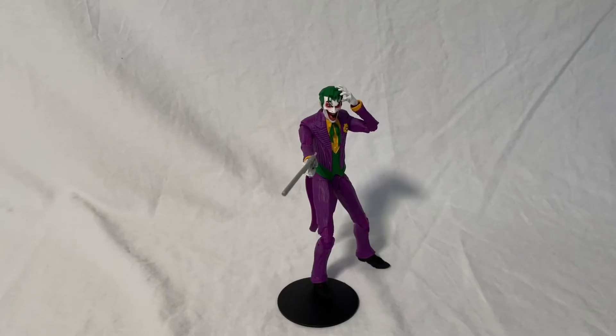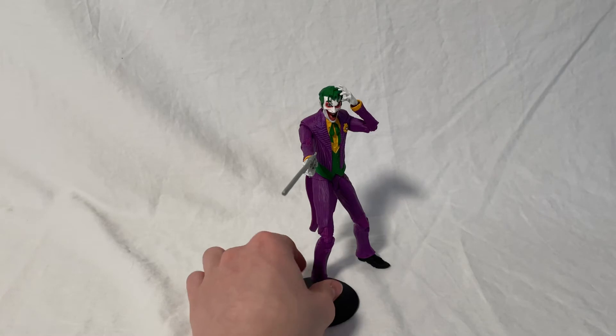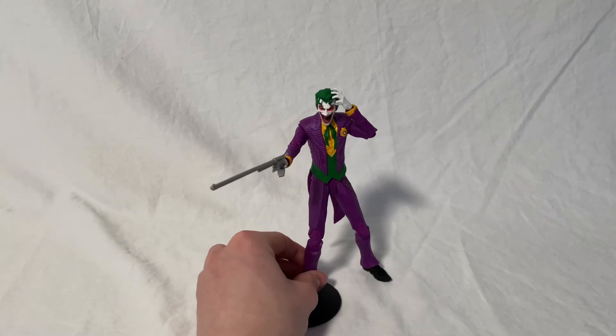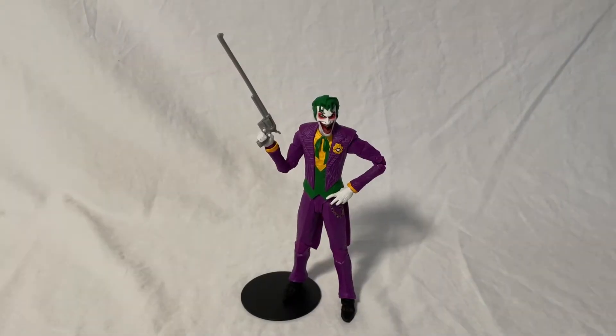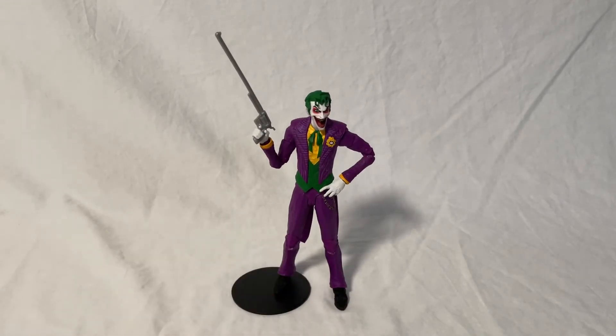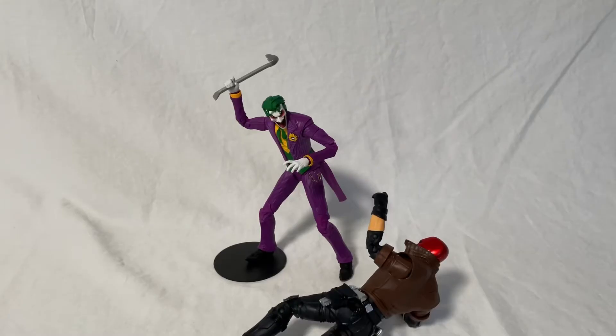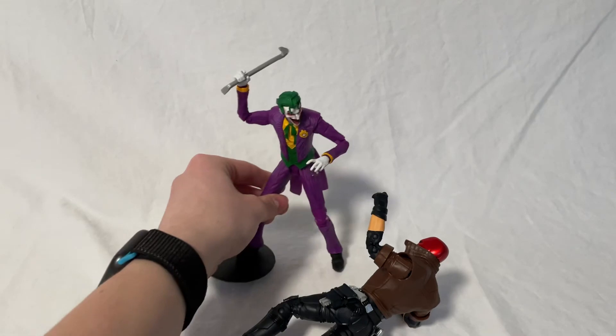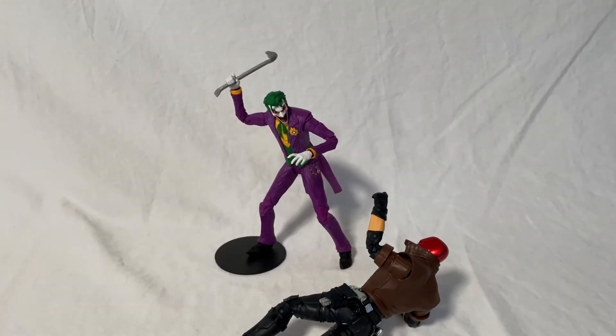Now I'll go over some different poses I like to put this figure into. For the first one, I've got him pointing his gun at someone while laughing with his hand on his head — he just looks really cool in this pose. For the next pose, he's got his gun holding it to the side in the air with his hand on his hip, which looks like a classic Joker pose. And then probably my favorite pose is with the crowbar, looking like he's just about to beat up Jason Todd or Red Hood — he just looks really good and you can see he's just about to hit him.